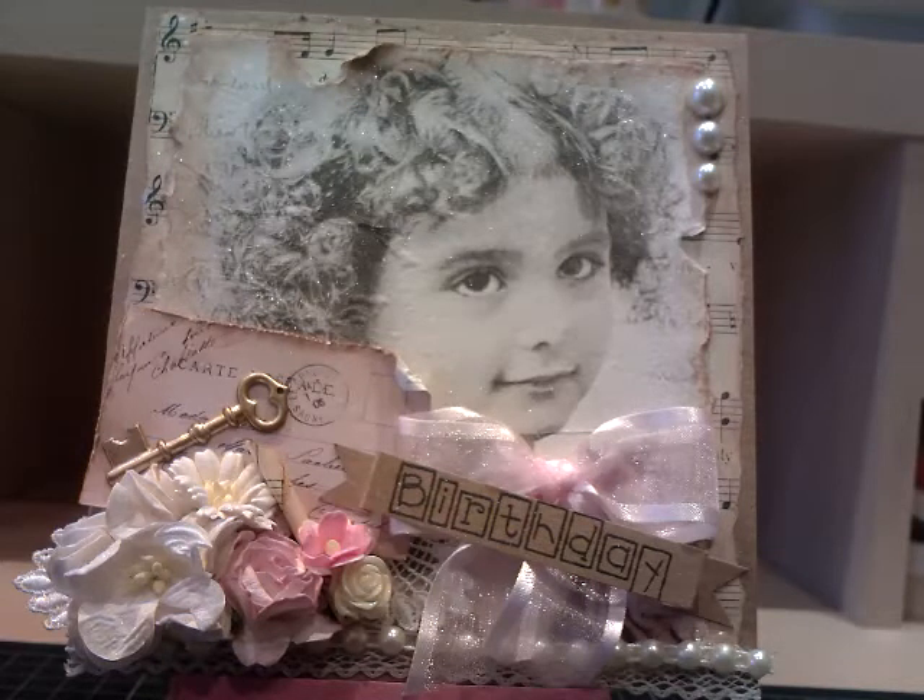As normal, my card base is craft card. The reason why I use craft card for my bases is because it's so sturdy — it's a really good card stock for your base. And then I took some vintage music notepaper that...